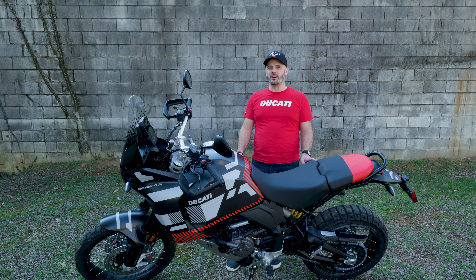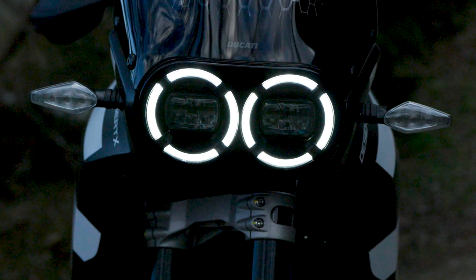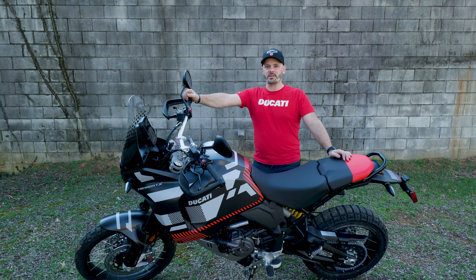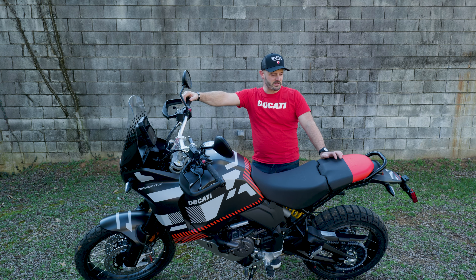Even if you're not into off-road riding, this bike is fantastic. It cuts through the wind quite nicely, and you can get a taller windscreen if you just want to have the look and tour on the road all the time. You can get bigger auxiliary tanks in the back — I think that increases your fuel load to almost 8 gallons. There are luggage options available as well. There are all sorts of ways to use this motorcycle.